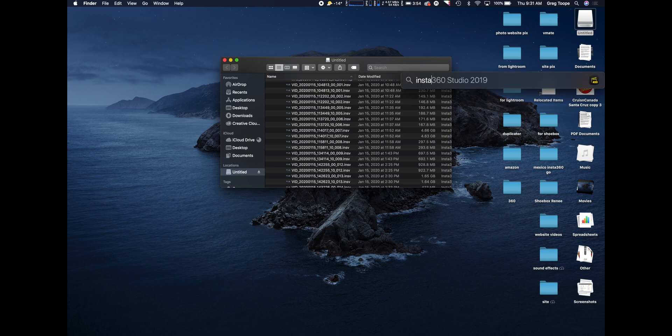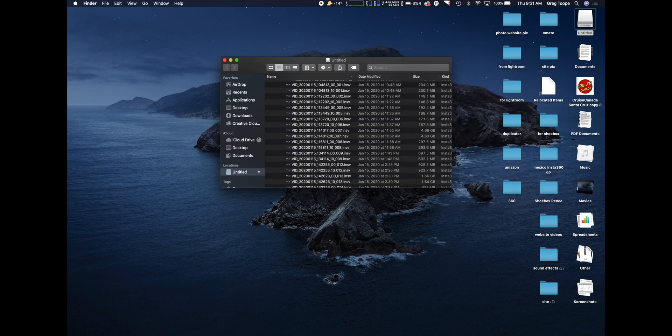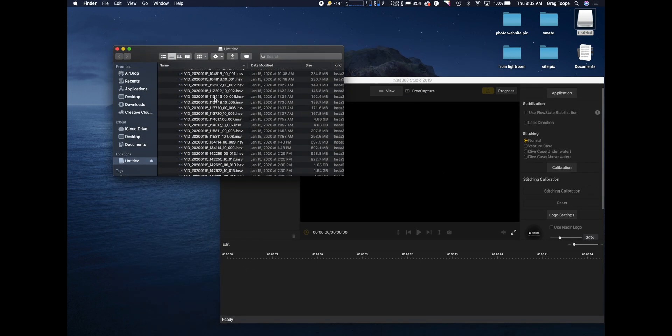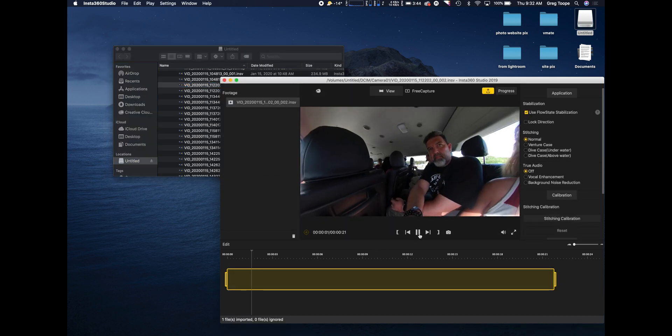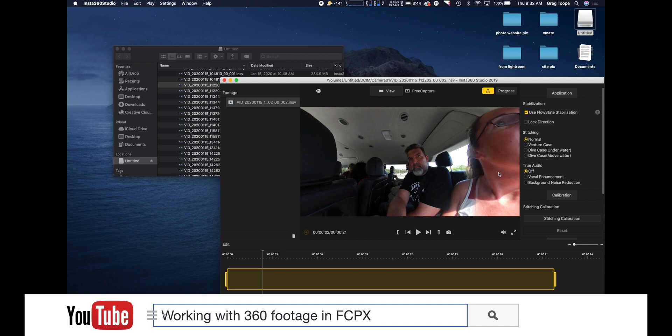We're going to search for Insta360 Studio. Depending on your camera - if you have an Insta360 One there's Insta360 Studio, and if you have a One X then you have Studio 2019, which handles that camera. Let's crack that open. It's nice and simple. All you need to do is take one file and drag it to the screen. You don't have to grab both files - you just let it go and it knows to grab both. Then you can come in here and spin around.